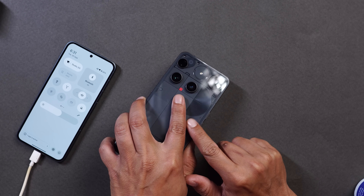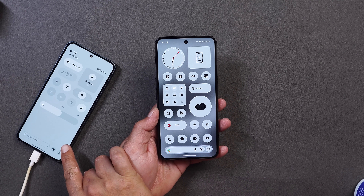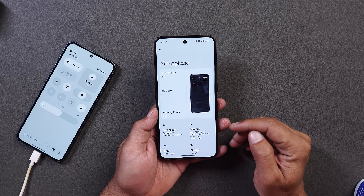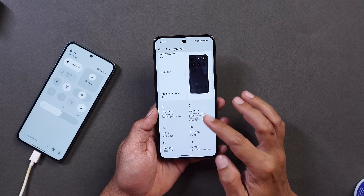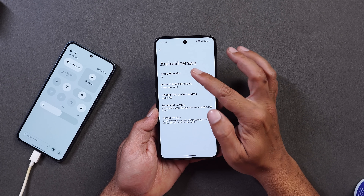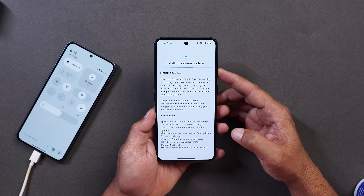Here I have my Nothing Phone 3, which I've already updated, and towards the left hand side we have Nothing Phone 2, which I haven't updated yet. Going to the About section, you can see Nothing OS 4.0 and it's based on Android 16. Scrolling down, the Android version is Android 16 with security patches of 1st September 2025. Tapping on Android version you also get to see the Android 16 easter egg.